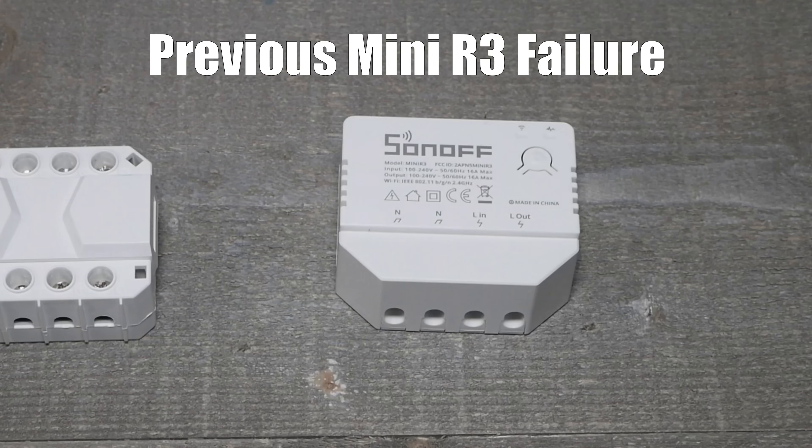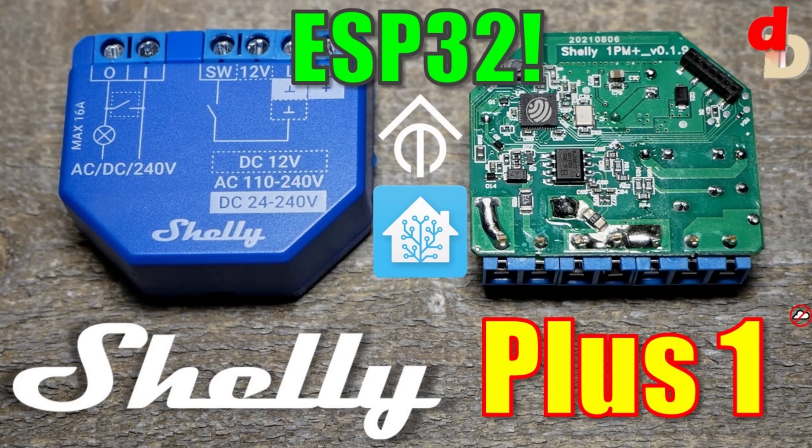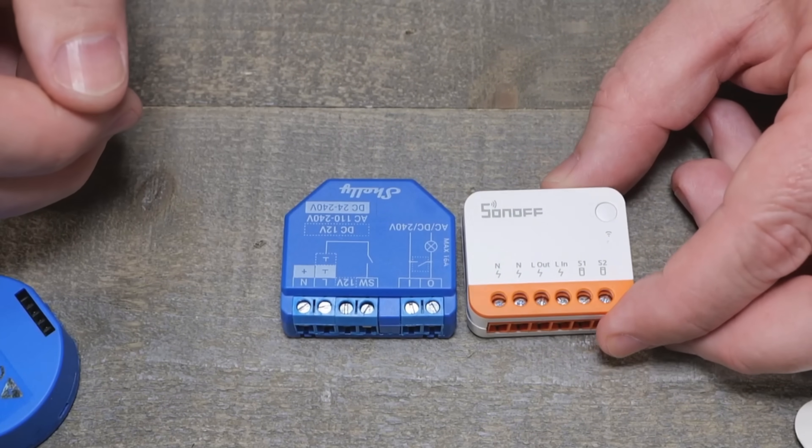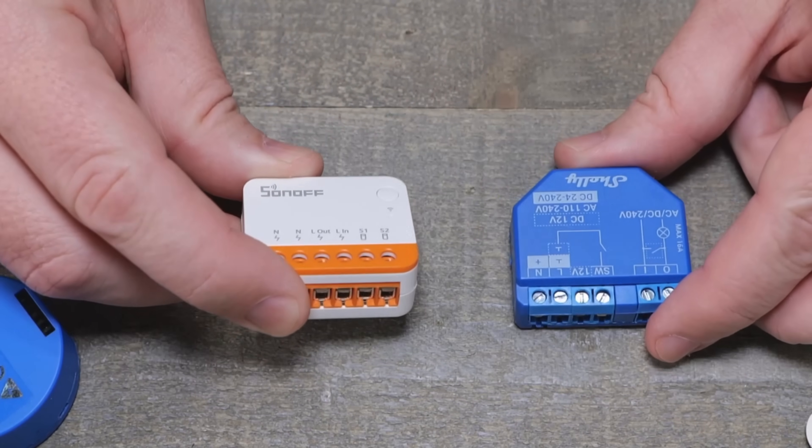So that leads to the question: should you buy it? This is revision four — you'd think fourth time's the charm. The problem I have with it is really in the US market. If you don't have 10-amp breakers, this is a concern. There's no DC voltage support, so you can't use it for cool projects like garage door openers the way I love to do with the Shelly One. It is a little bit smaller, but not that much smaller — and if you're really pressed for space in a wall box, you probably shouldn't be using this anyway because of fill ratio.